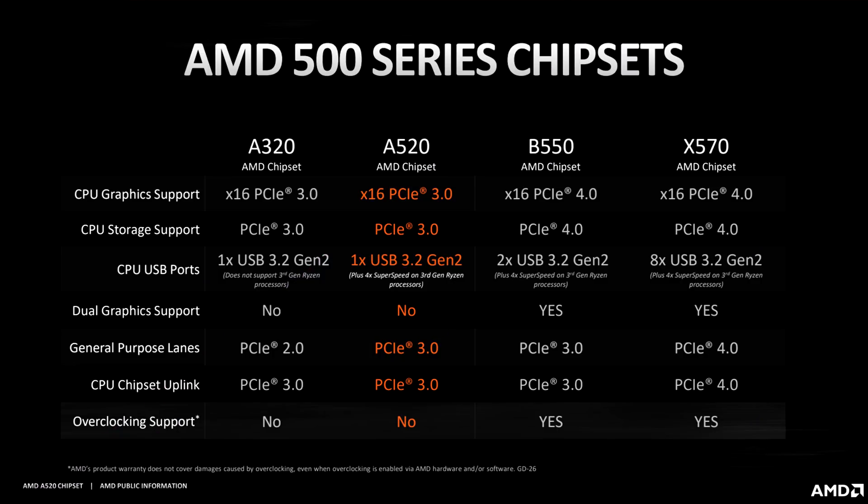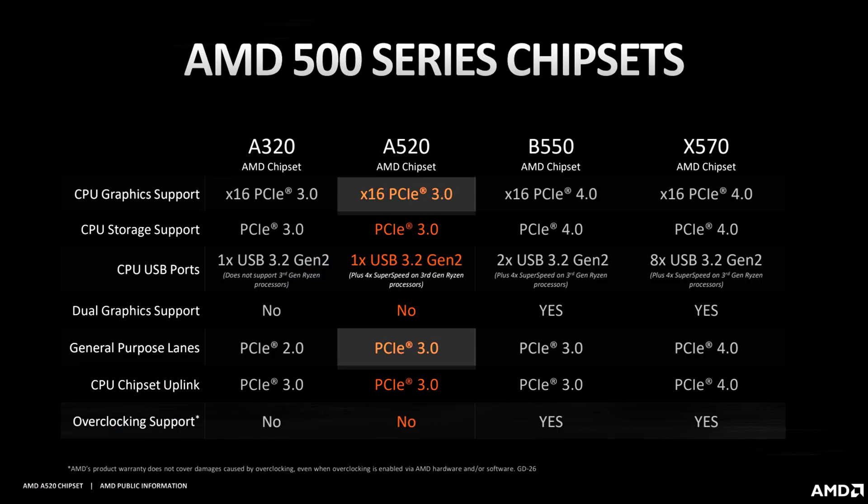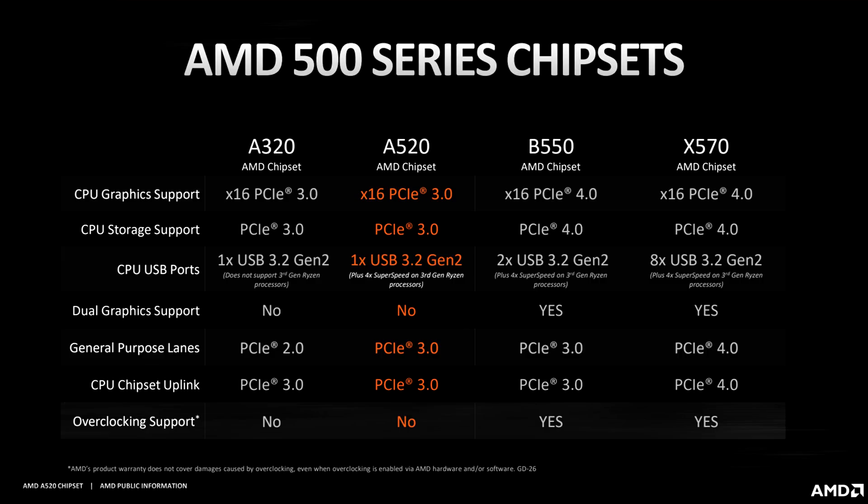Next up, we got some AMD news. Recently, the company unveiled their budget-oriented A520 chipset. This new chipset, while being the cheapest, unfortunately has a lot of the 500 series features cut out. On the A520, the speed of the PCIe lanes are capped at Gen 3, no matter which slot or CPU you use, which isn't that big of a deal, but the bigger cutback is on overclocking.